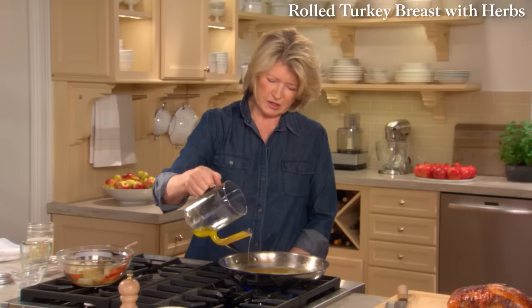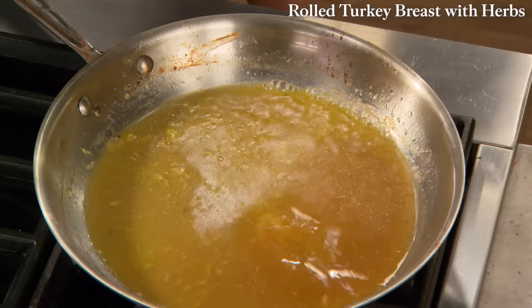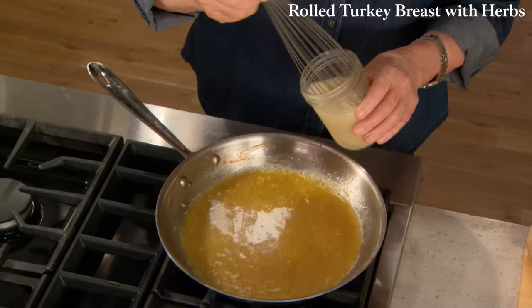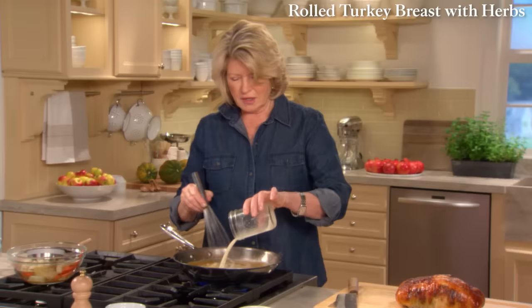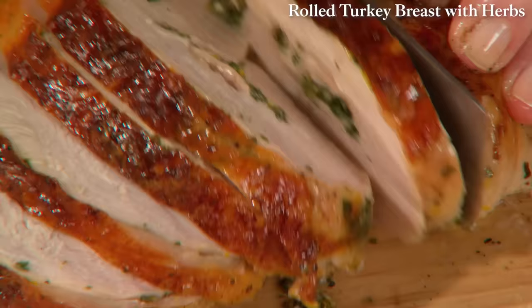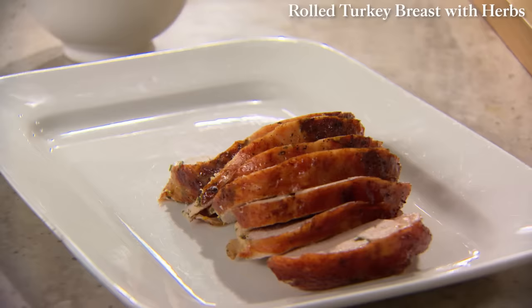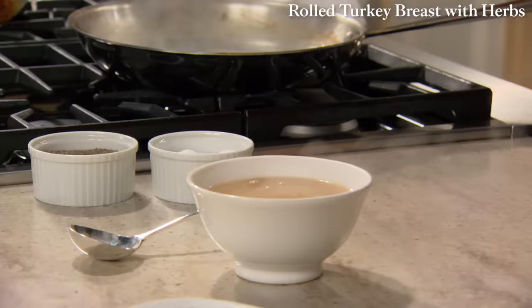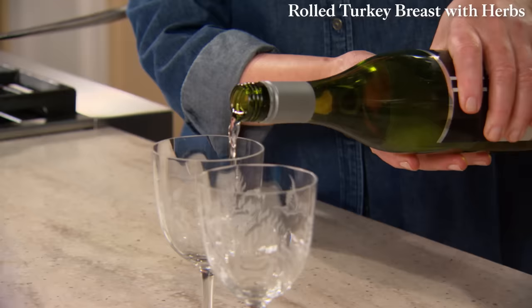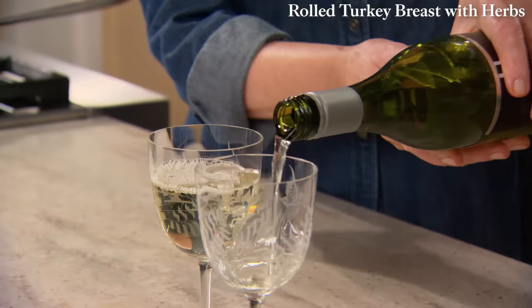Bring the turkey juices to a boil. Have a whisk ready and add your flour mixture: one and a half teaspoons of instant flour and one and a quarter cups of chicken stock. This is a very good method for a lump-free gravy. While it cooks — it takes about eight minutes to thicken — you can slice the meat. I suggest cutting it a quarter-inch thick for a dinner party. Pour the gravy into a serving bowl or gravy boat. And don't forget, if you're serving at a dinner party, a nice icy cold Sauvignon Blanc would be very delightful.